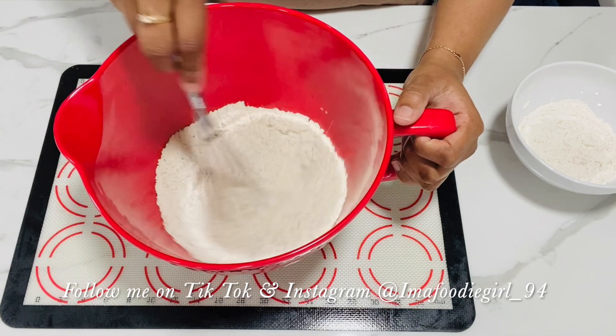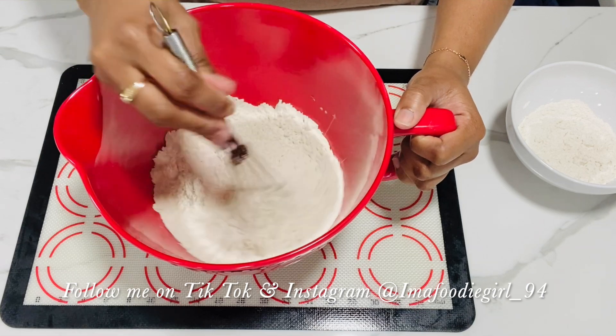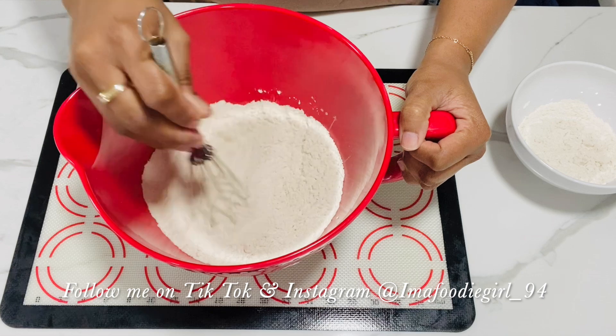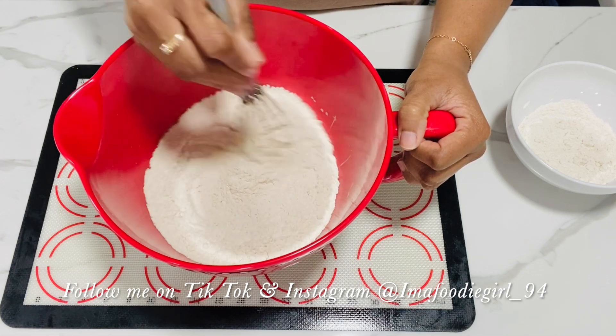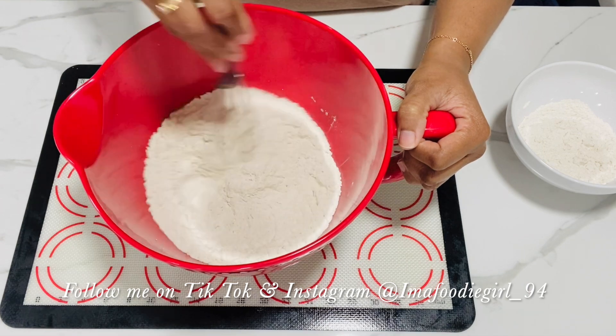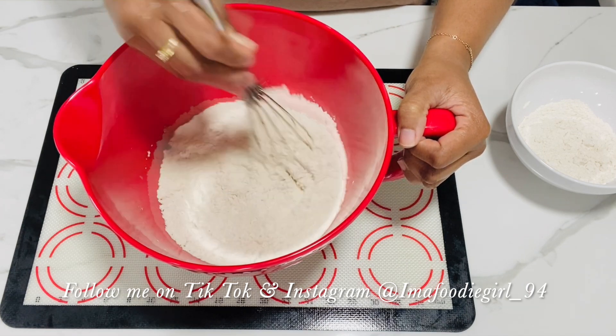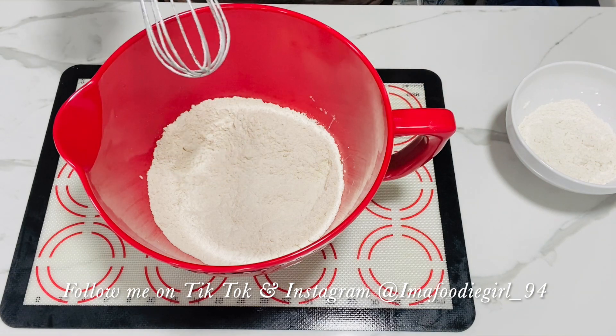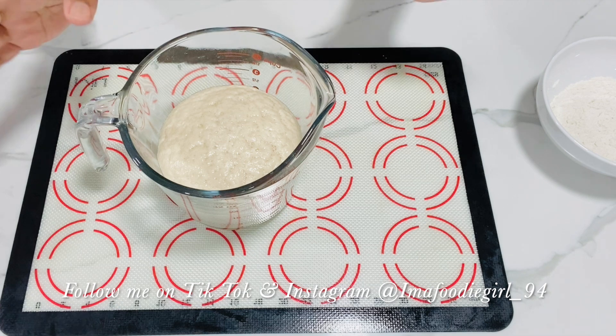One teaspoon of garlic powder, one teaspoon of onion powder, and a half teaspoon of salt. These are the seasonings that I like to add to my pizza dough — you can add any that you like, or none at all. I like my dough to have a little bit of flavor. I'll give this a good whisk to make sure everything is nice and evenly combined.